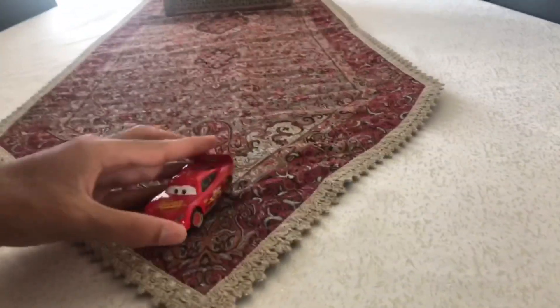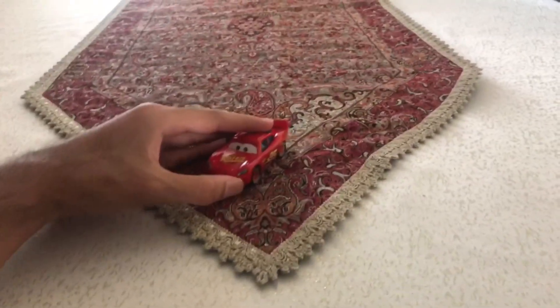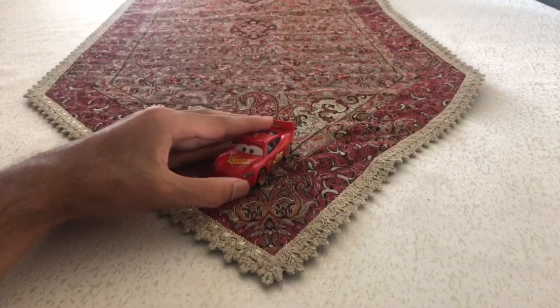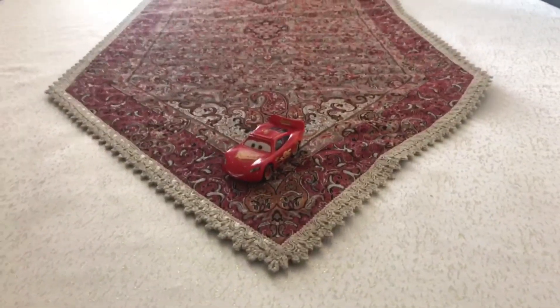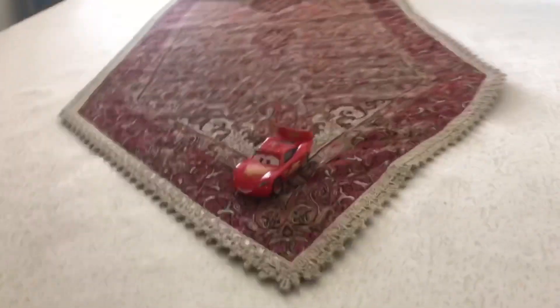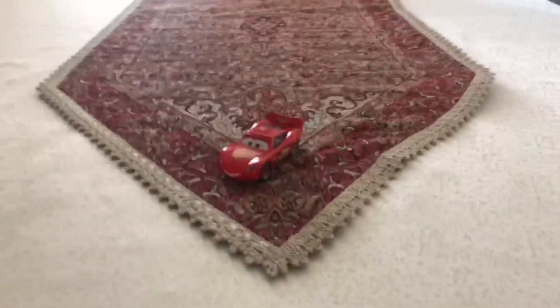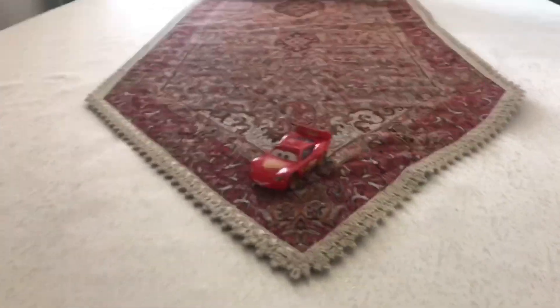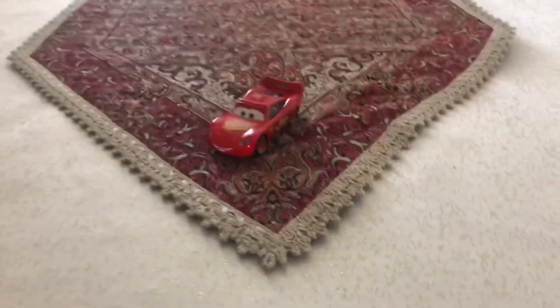Here is the Hudson Hornet Piston Cup, the number 95 racer Hudson Hornet Piston Cup Lightning McQueen. And there he is. Hope you all enjoyed watching this video. Please subscribe, stay in touch, like this video, and rate comments below. See you guys next time. Bye.